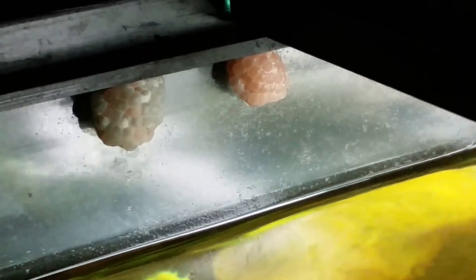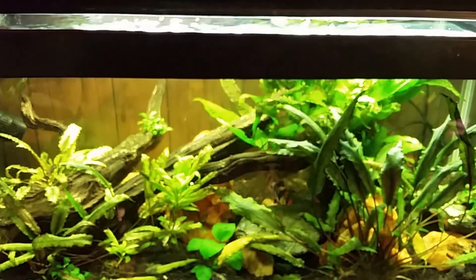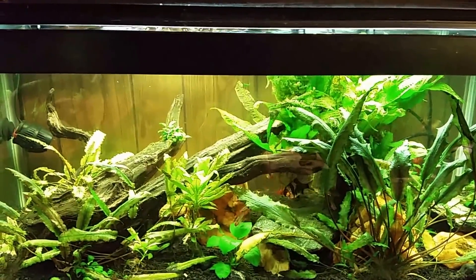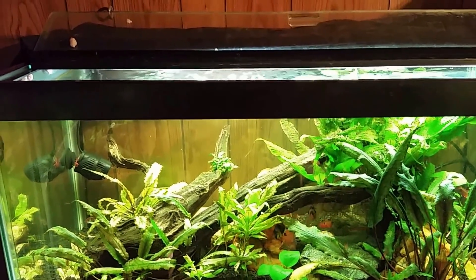I've never seen them like this before. All the other times I've seen snail eggs, they've just been little piles of gooey-looking stuff on the glass with black dots scattered through it — almost like frog eggs but scaled down. So opening that lid and seeing those big globs of whatever in there was kind of weird looking.